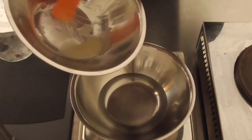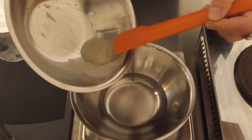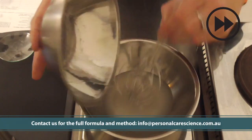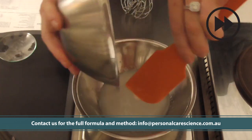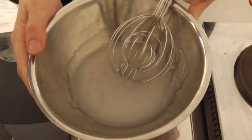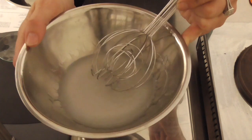Make sure you've got all clumps of xanthan out and you've got a smooth slurry before continuing. Next, we add the slurry to water while stirring. And you can see we've now created a nice viscous gel — this is going to help stabilize our mask and our charcoal.